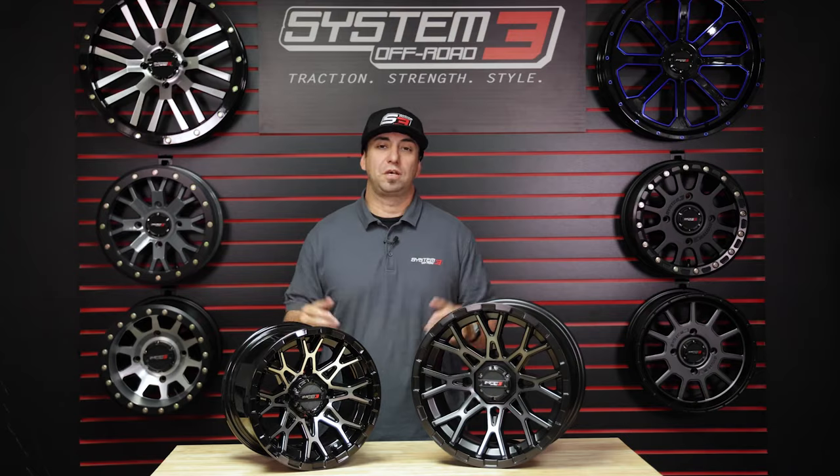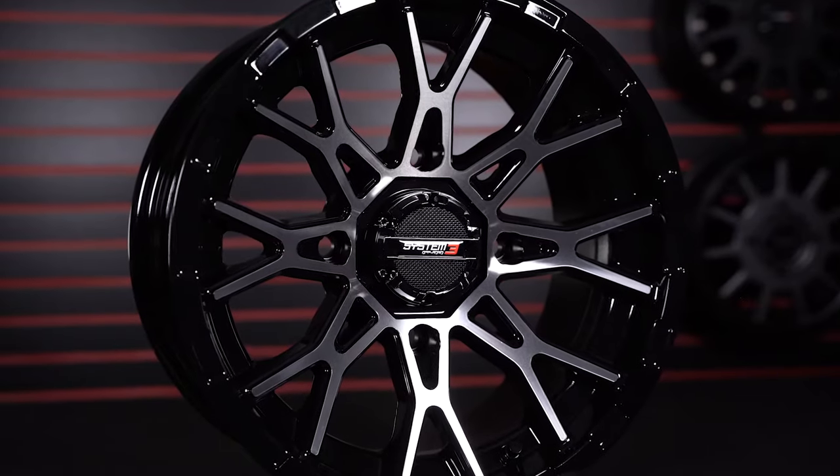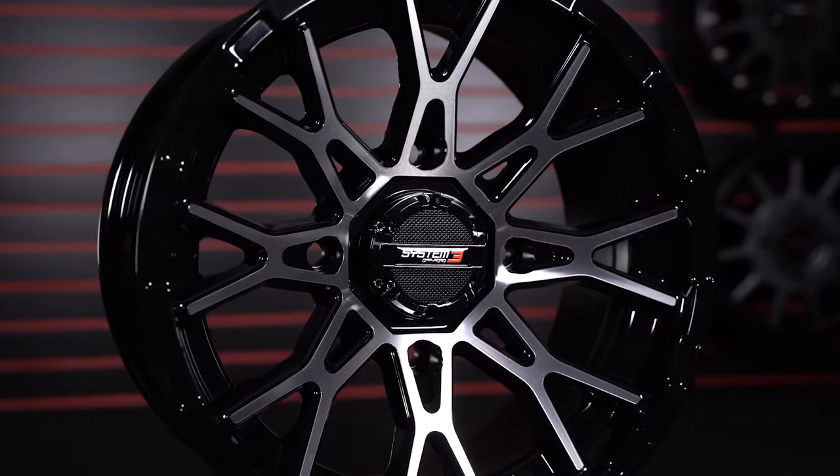The all-new ST6 comes in two finishes: machined in gloss black, and it also comes in a dark tint.